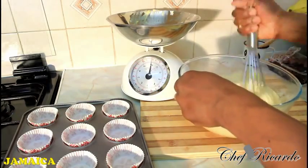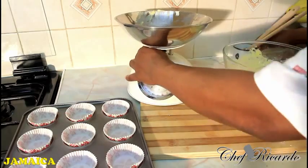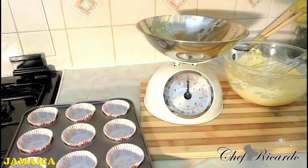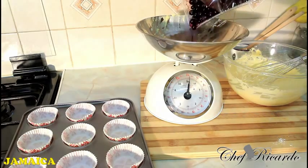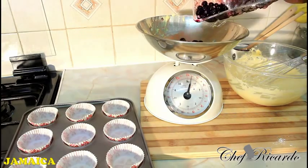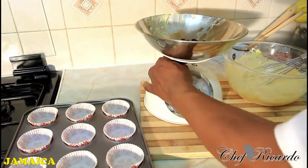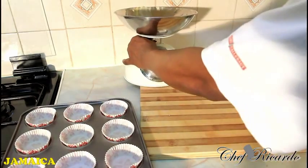Next, get the blueberries. I'm using some frozen blueberries — you can get the fresh ones. Nice one, that's four ounces — that's all you need, four ounces of blueberries.